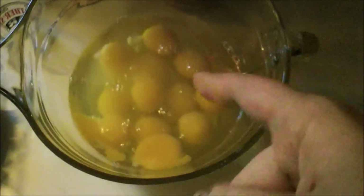Basically, we're going to whip these eggs up, then add all of this goodness, and then add the flour.